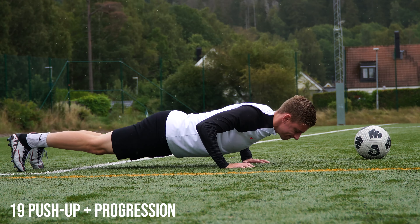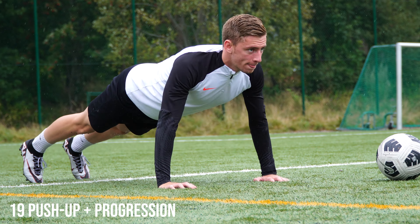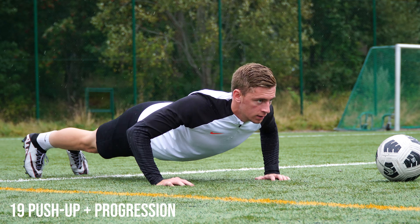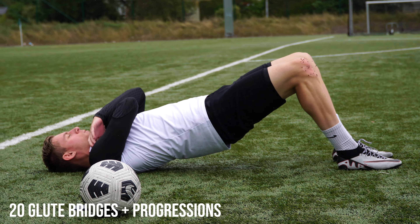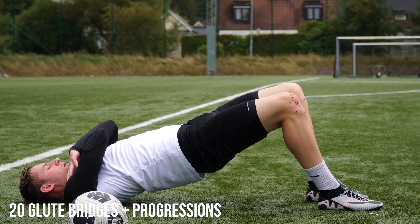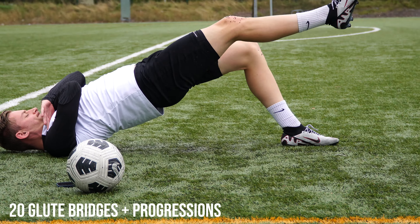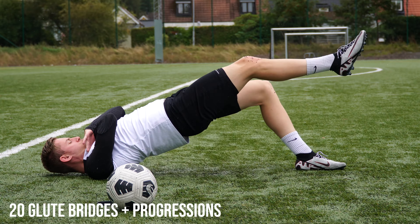Then we head into another classic foundational exercise — the standard push-up. I show a few progressions, including using a ball rolled side to side to incorporate more stability and challenge the core. Then we move into glute bridges, another exercise that may seem simple but requires real attention to intent and effort. You can do it off one leg, or go up with two legs and come down on one leg for an eccentric challenge.